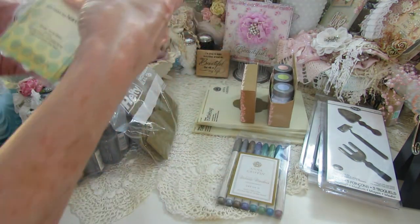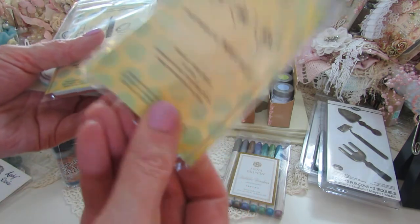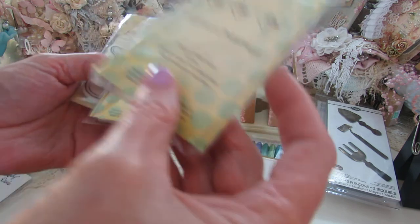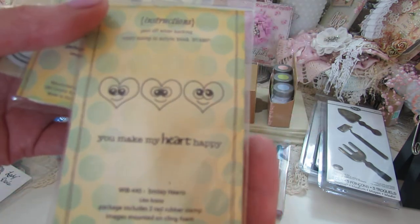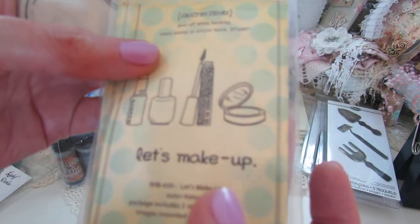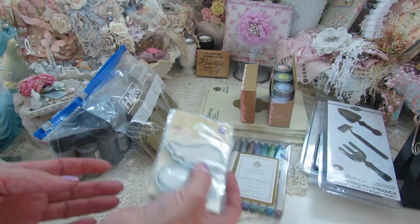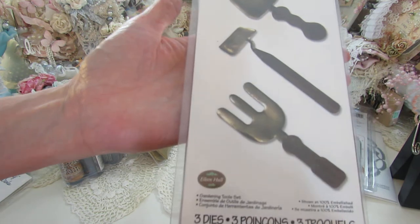These stamps here — I joined the Unity Stamp Club; you get one of these a month for like five dollars and something. I did it for a year, a lot of fun, but I'm not using these. This one is 'You Make My Heart Happy,' and then 'Let's Make Up,' which I think is adorable. There are also some Prima Wing stamps and then these dies, never been used.